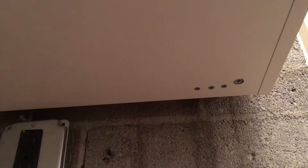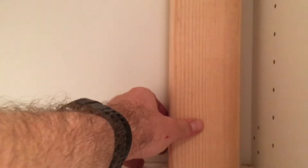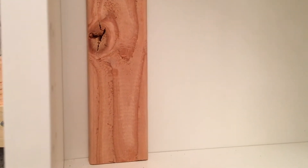I put three screws from the top, three screws at the bottom — as you can see there and there. So I'm going to drill some holes later and just secure it down here at the bottom. I need to get some longer screws in order to do that though.